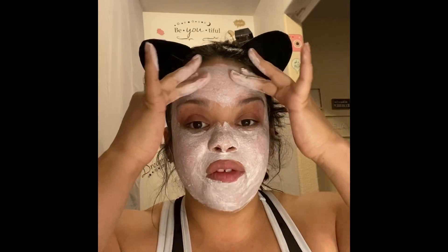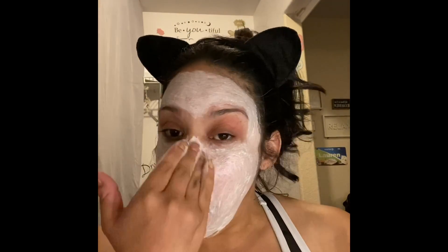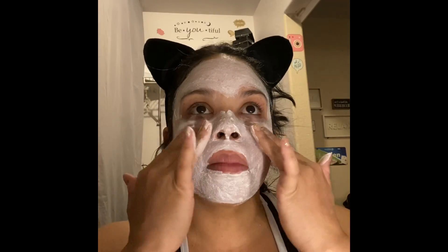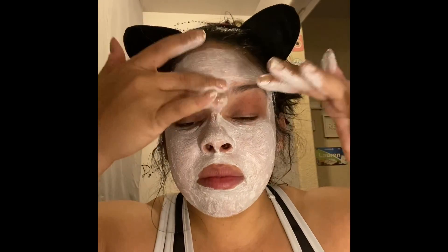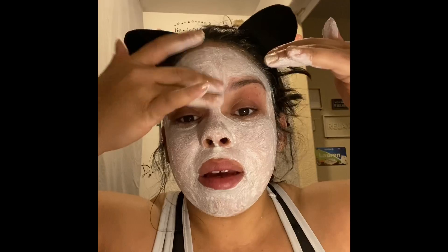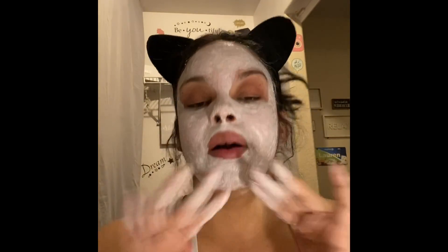So we're going to keep this on for — it says five to seven minutes. Let's go the extra mile and do seven. Now that it's all nicely rubbed in, we're going to leave it on for seven minutes. I'm going to put my timer on, probably go run out and scare my kids, and I will be back with a washed face and then I'll show you what I put on after.